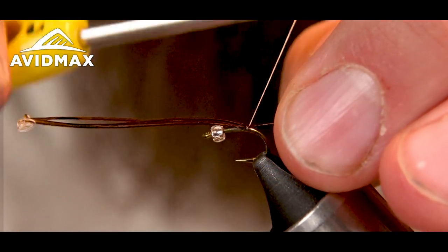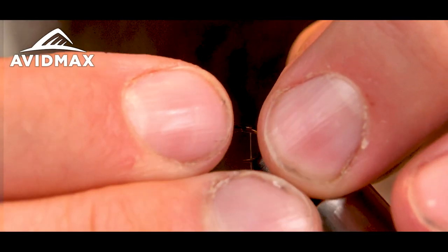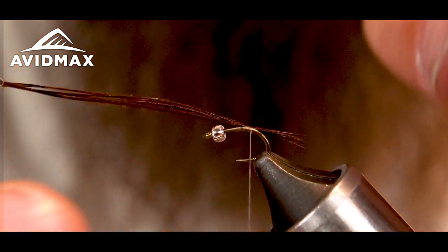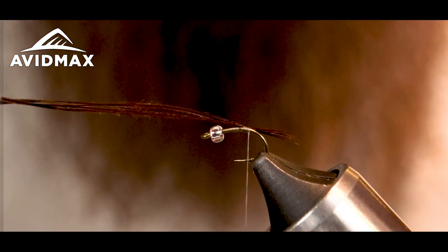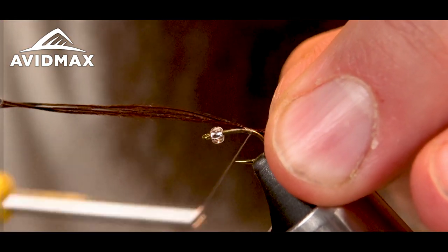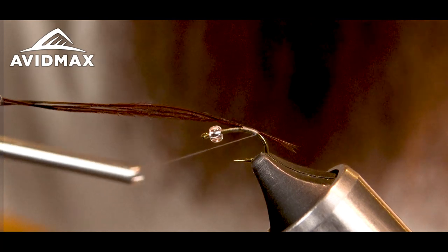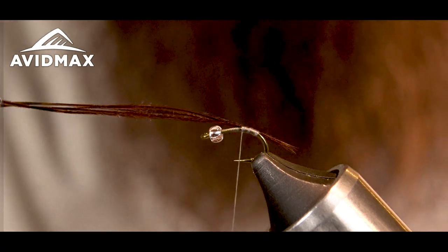I'm going to tie this in right on top. Make sure it's even, make a couple wraps, and then I'm going to hold my pheasant tail just so it stays on top. I'm going to get to the length of the tail that I'm looking for. While I keep holding my tail, making sure it doesn't move, I'm going to go down the shank, twist past the barb, and then bring the thread back up.